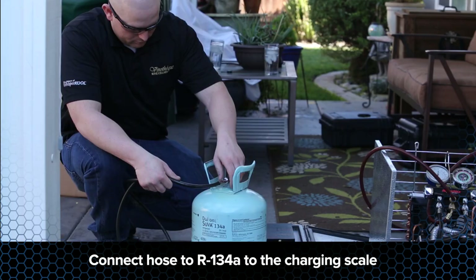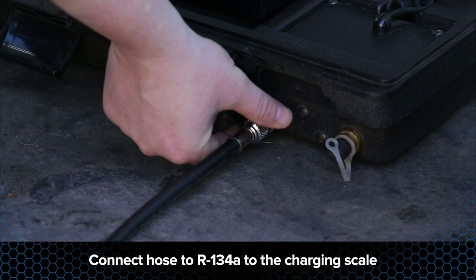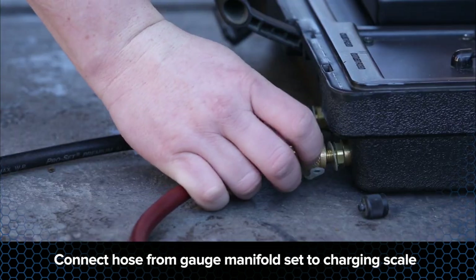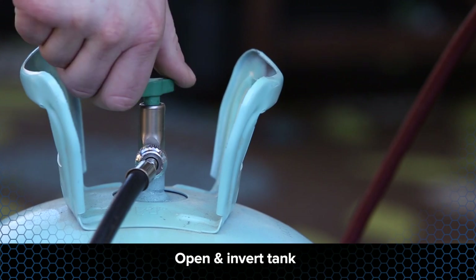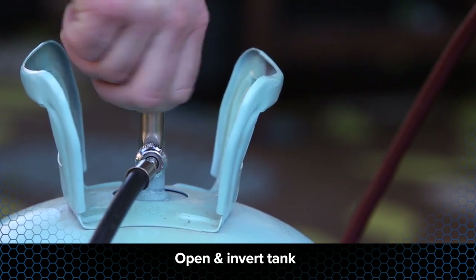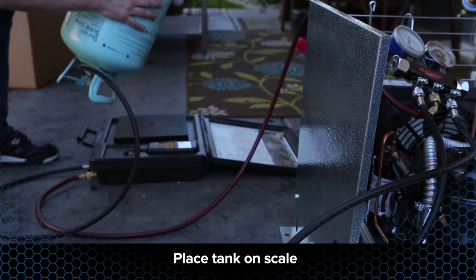Using a digital scale, connect the hose to a tank of R134A and the charging scale. Connect the hose from your gauge manifold set to the outlet of the charging scale. Open and invert a tank of R134A. Inverting the tank will ensure that the refrigerant admitted to the system is liquid. Place the cylinder on a charging scale.